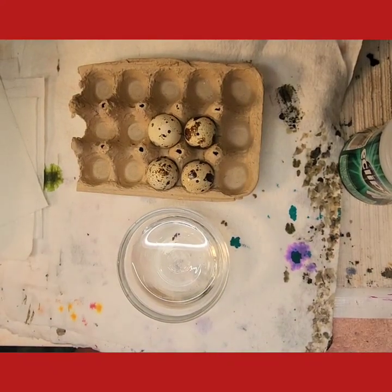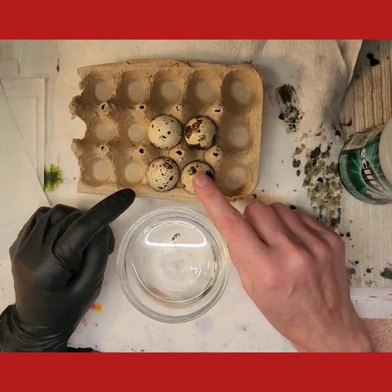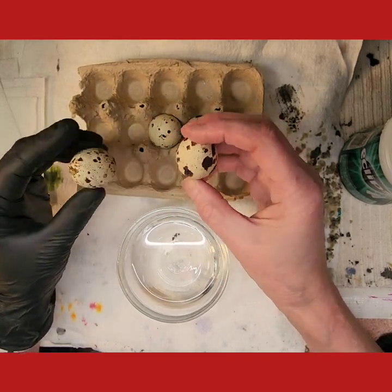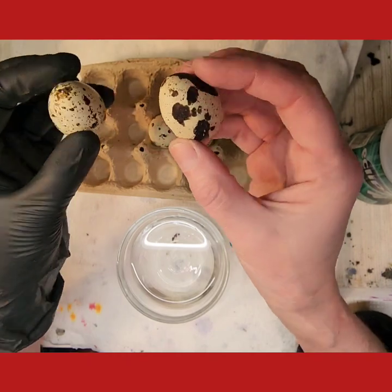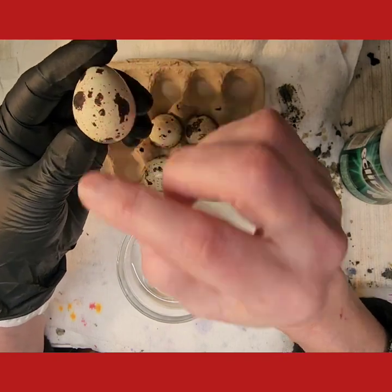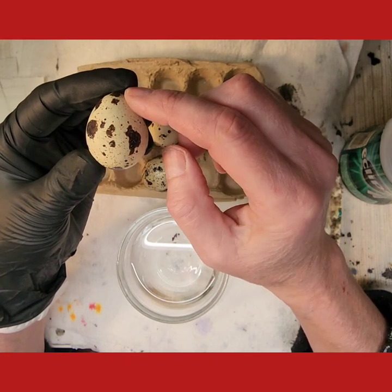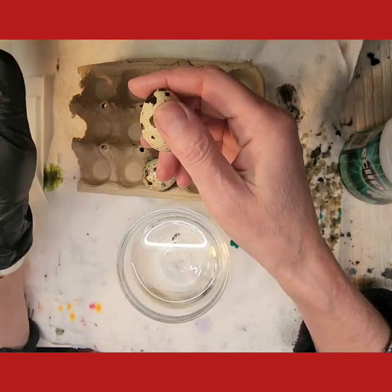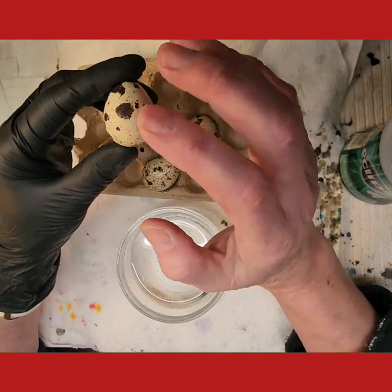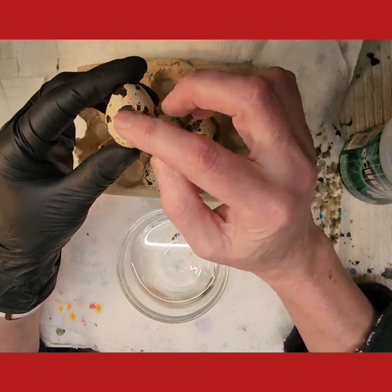Welcome to Jennifer Domo Studios. Today I'm going to show you how to get these adorable little spots off quail eggs. We have to take these spots off because this is just a mucosal layer. What that means is that if you write the wax on and then put it into dye, everything will slip right off — it's not an actual part of the shell, just a very thin slippery coating.